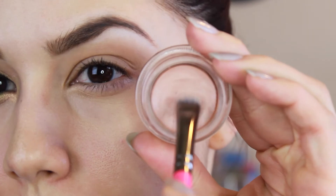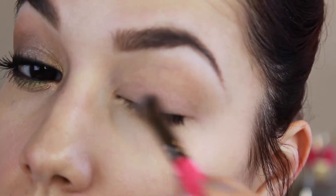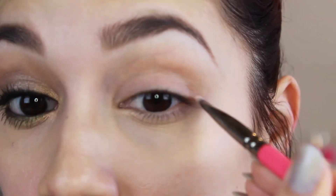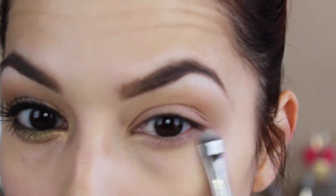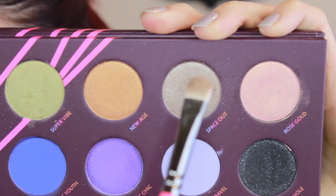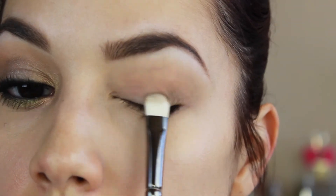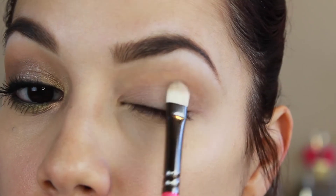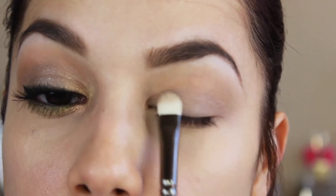The next step is I'm applying this Paint Pot by MAC — this is Nubile, it's been discontinued for a while. You don't have to do this step; I just chose to because I'm trying to use up some of my makeup. But it's not really essential to make these eyeshadows pop. Then I'm taking this color called Space Out, which is sort of like a shimmery champagne-y taupe color, and that's going to be applied to the lid area.